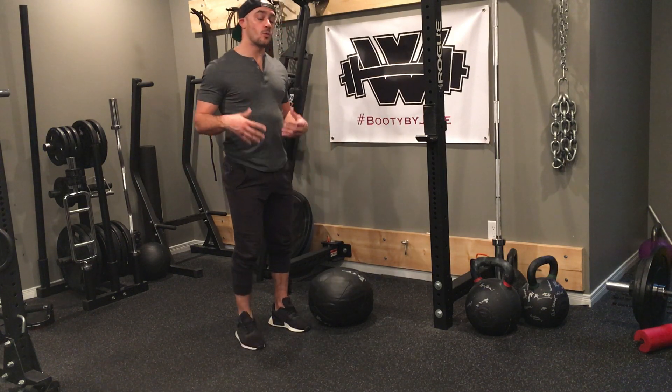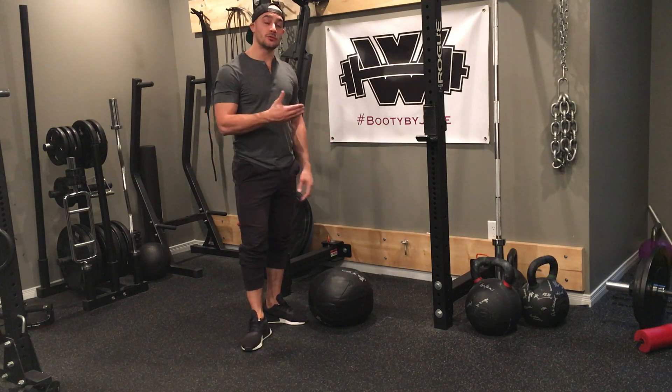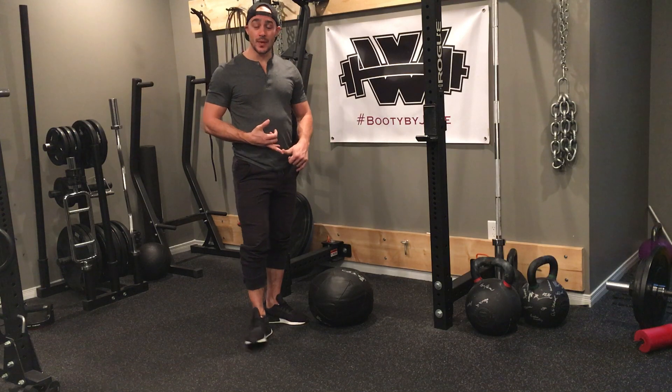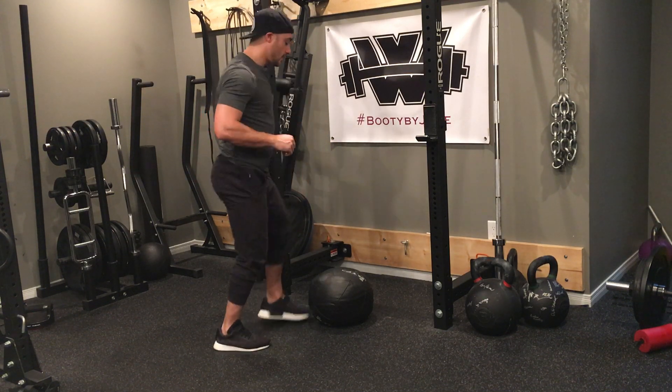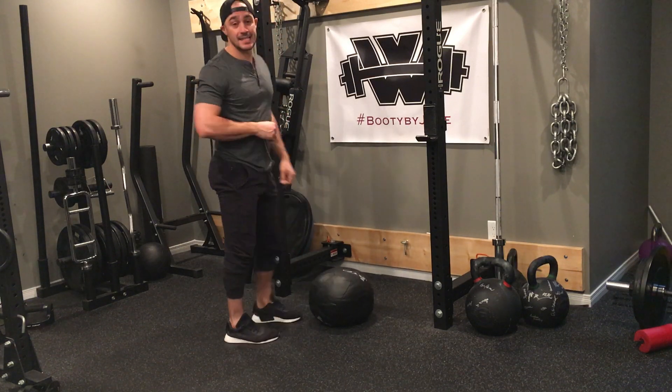With this circuit, what we want is: if you have a ball, great. If you don't have a ball, we can use a bench as well. You can use a chair, you can use the edge of your bed, and if you don't have any of those, I'll give you an alternate in a second. Your toe taps are just going to be back and forth like so, 10 seconds, nice steady state.